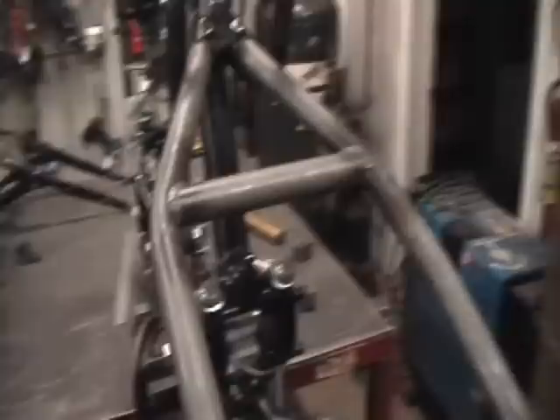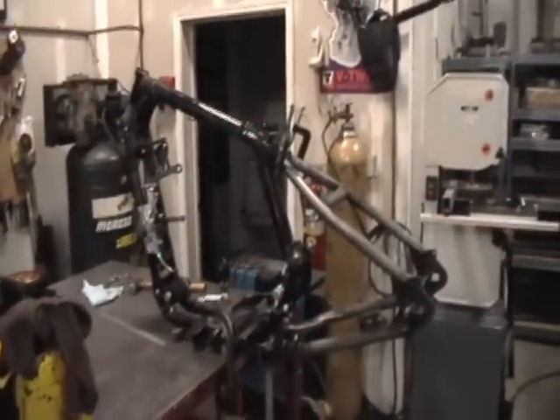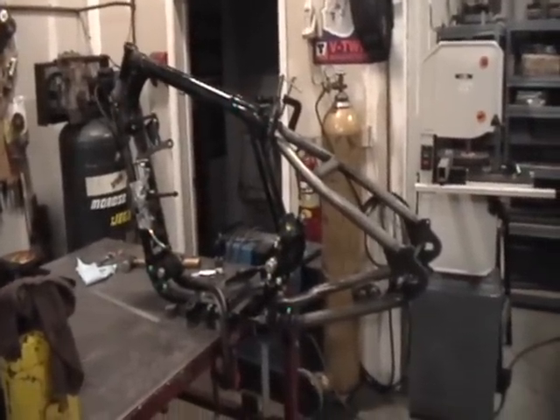Right now we've just got the hardtail. All it is is just clamped on — it's just mocked up. It's nowhere near ready to weld. It's just clamped on, mocked up so you guys can see what it looks like. Big T, if you want to get kind of a pan out and get a bigger shot of that, so they can see the profile of it and see how it looks.